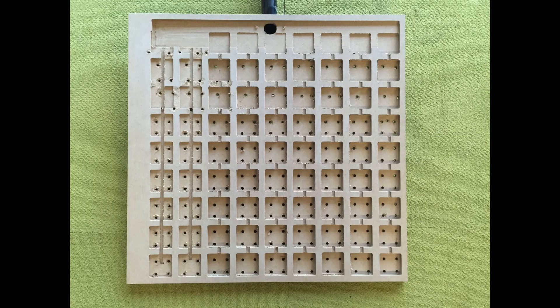This is the bottom side of the vacuum board. You can see all the squares and the channels that lead up to the large pocket where the vacuum hose connects. You can also see how all of the holes that were drilled on the top go through into the pockets so that the vacuum can pull on whatever piece is on top of the board.